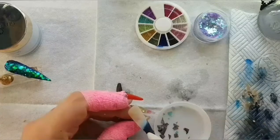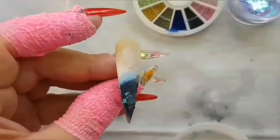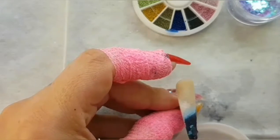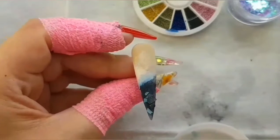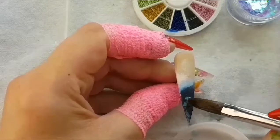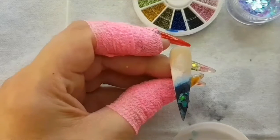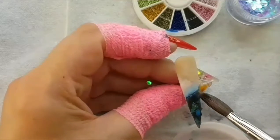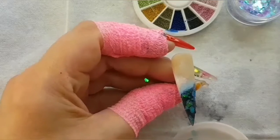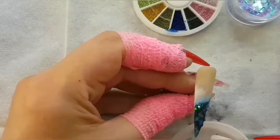I'm putting the shell bits on — just a few random ones. It doesn't have to be uniform. I'm going in with a little bit more acrylic because it's dried. Then on top of that I'm going in with a tiny bit of the glitter — you can't do that nail without glitter, all the nails have to have glitter. Then we're going to go in with the shell pieces again, just a few more.